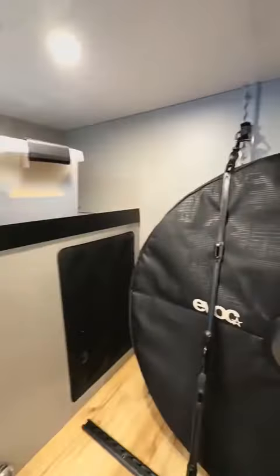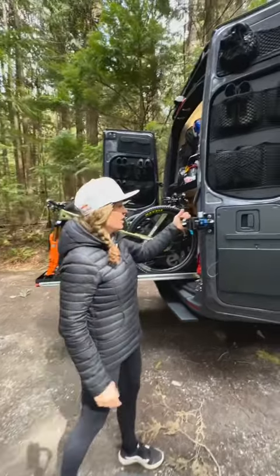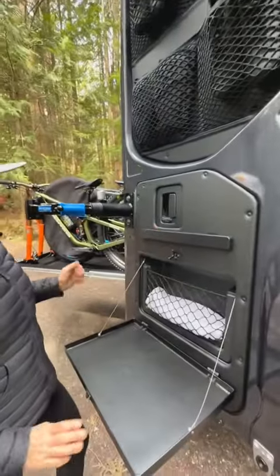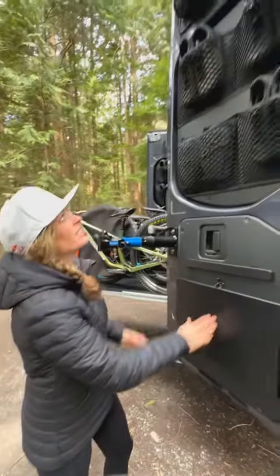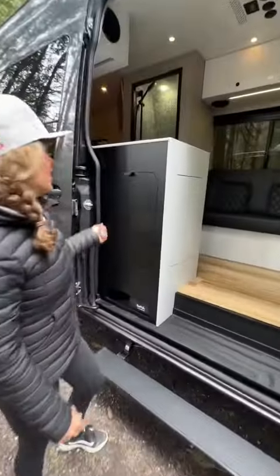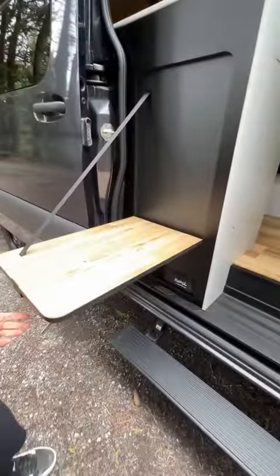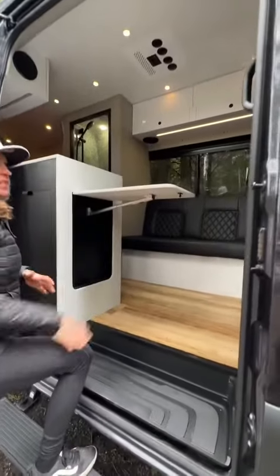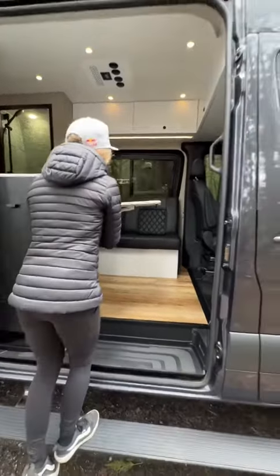We've got some storage on top. Bike stand — you've got to have one of these for a bike van. Magnetic strip. Work table — just works for many bikes. We've got an outside table, and the inside table is like a workspace slash extra counter prep zone.